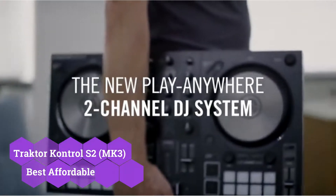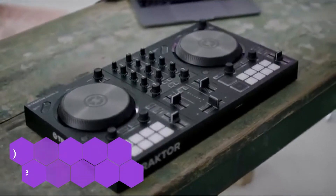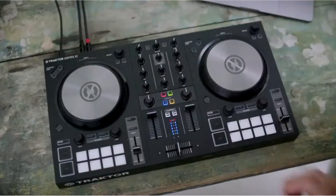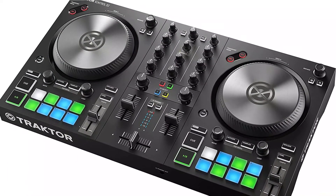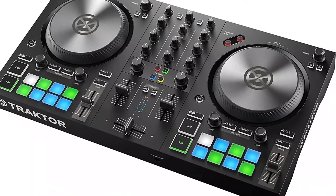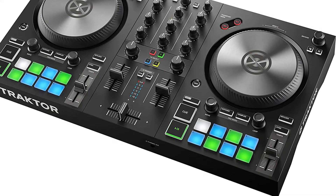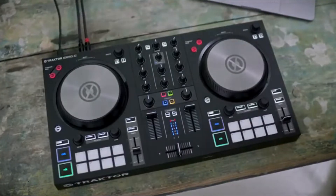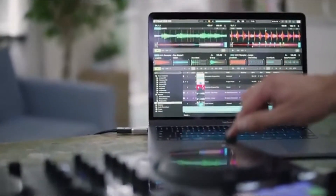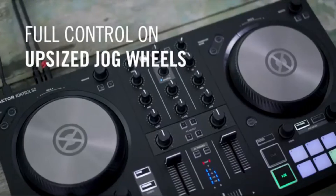The Traktor Kontrol S2MK3 is a two-channel mixer that is one of the best DJ controllers. It complies with club standards and has a well-designed layout. This is a very inexpensive controller that those on a budget would like to purchase. It encourages you to be more creative by giving you all of the tools you'll need to mix several songs creatively. It has outstanding features that elevate it to the level of a professional controller. Mixer FX, Hot Cues, and Loop Controls are just a few of the professional features. The interface of S2MK3 has a lot of fans.